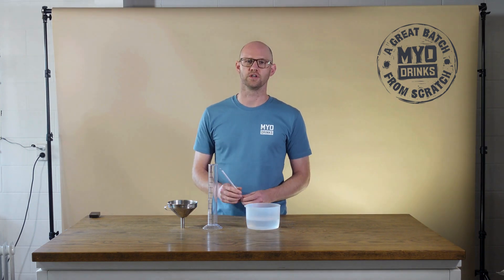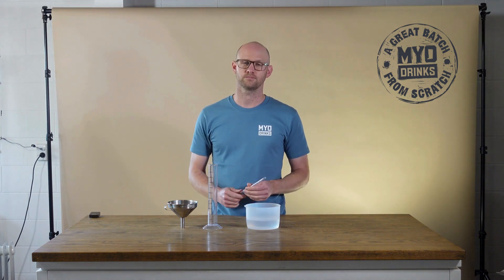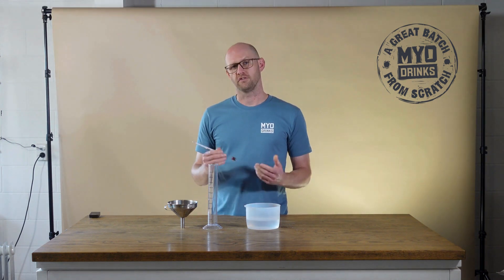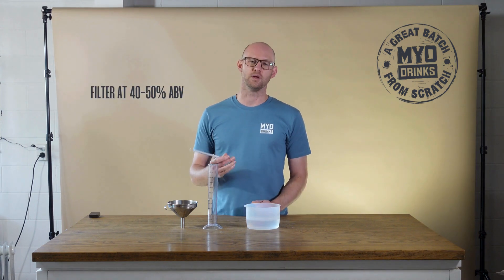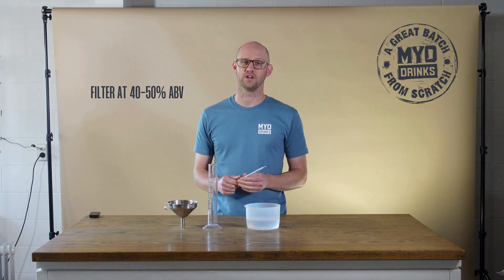An alcometer is useful for diluting distillate with water before filtering or ageing. For filtering, we recommend an ABV between 40% to 50%, or as specified in your filter instructions.